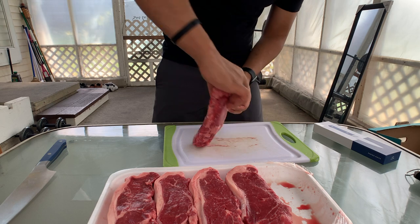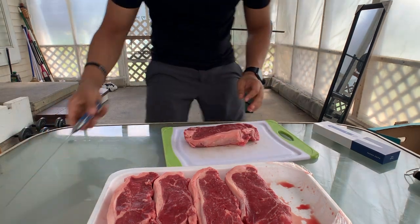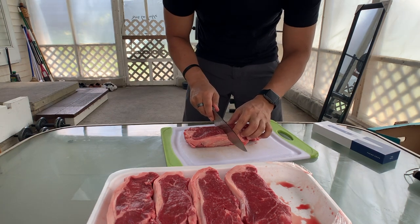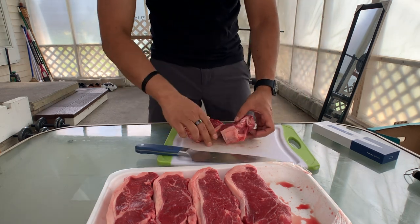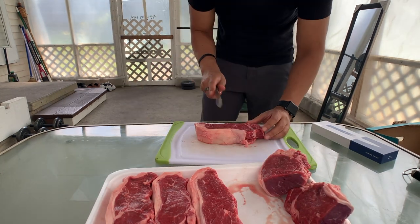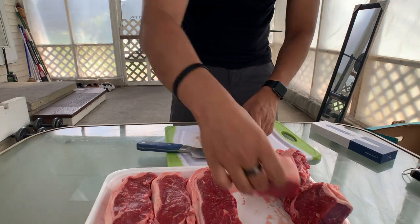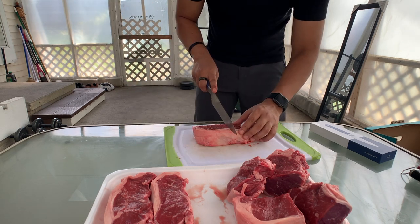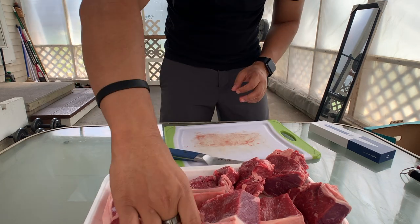The good thing I like about these New York steaks is the fat marbling. These are cut for two, so I'm going to cut them in half. This knife is amazingly sharp — it took no effort for me to cut through. I want to make it half the size to make things easier.